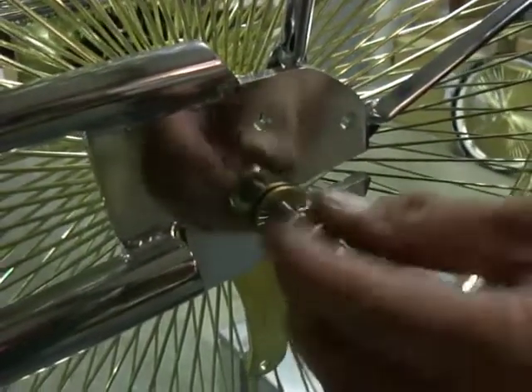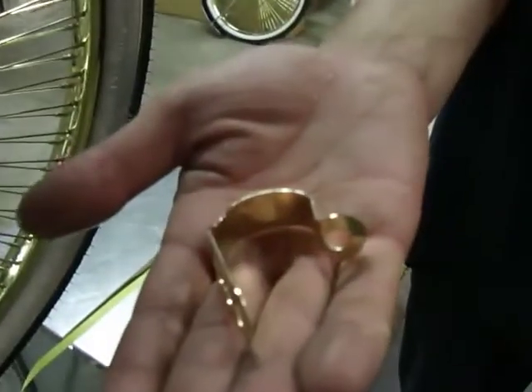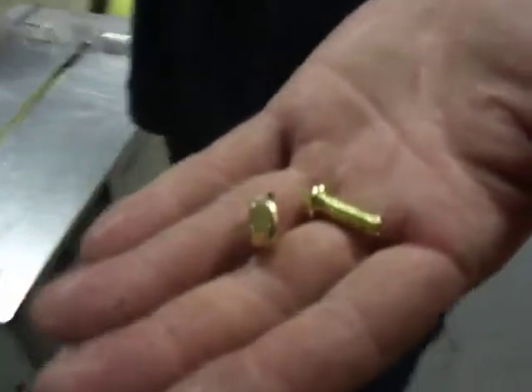Next we're going to put on the coaster brake arm. There's the clamp that attaches the arm to the frame, and just a screw and a nut.